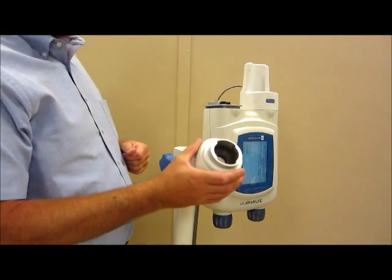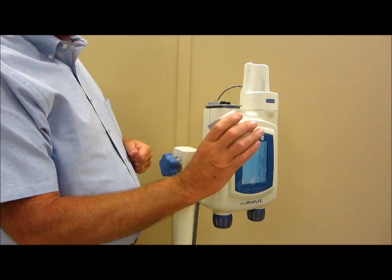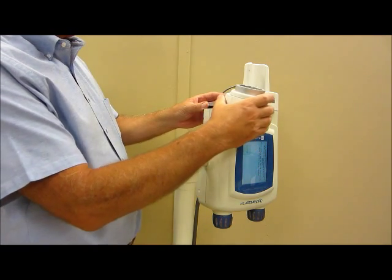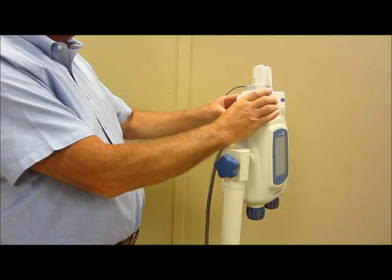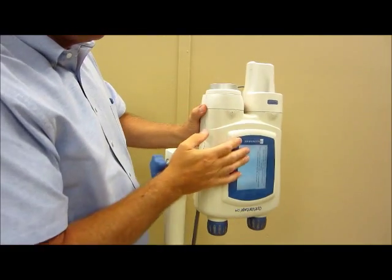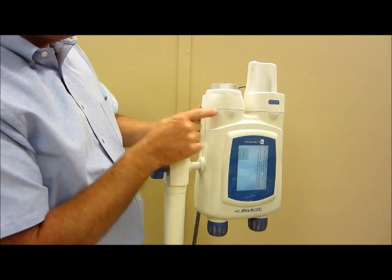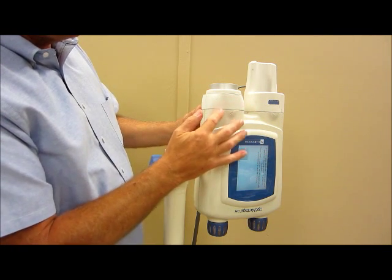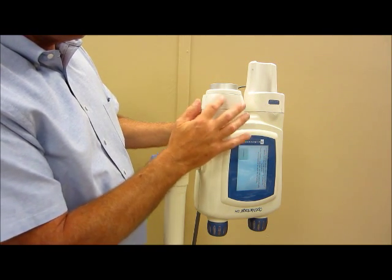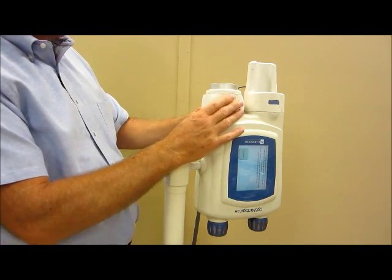Step number six is to install the faceplate with the Kura adapter onto the injector head. We're simply going to place that on there, slide that into position, making certain that the faceplate is fully seated, evidenced by the fact that these two plastic components — the faceplate and the injector body — are flush, so that it's fully seated.